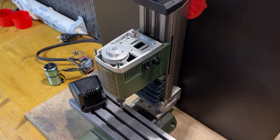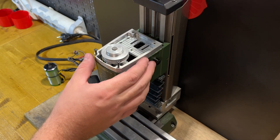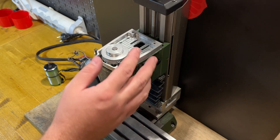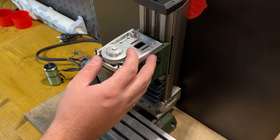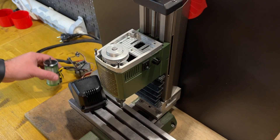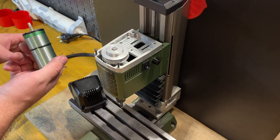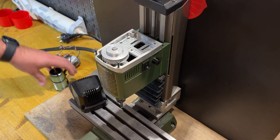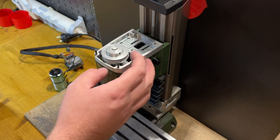Hello everyone! I think most of you saw my modifications of the Proxxon MF70, and quite often I hear from you in the comments that I have significant loss of power on the engine on this machine. No, it's not broken — I want to do one more modification. The thing is that I'm usually running this engine on very low RPM, but it's made to run faster.